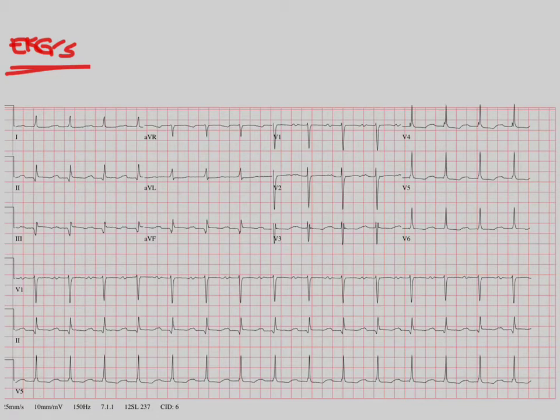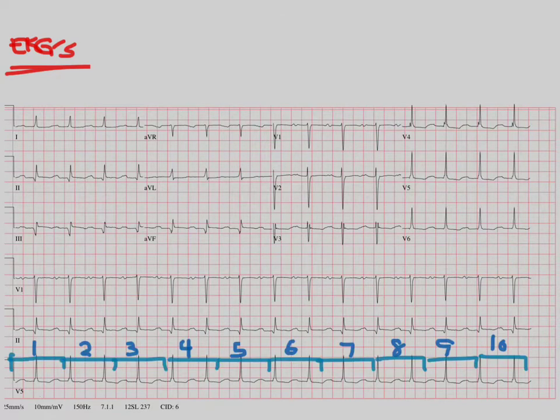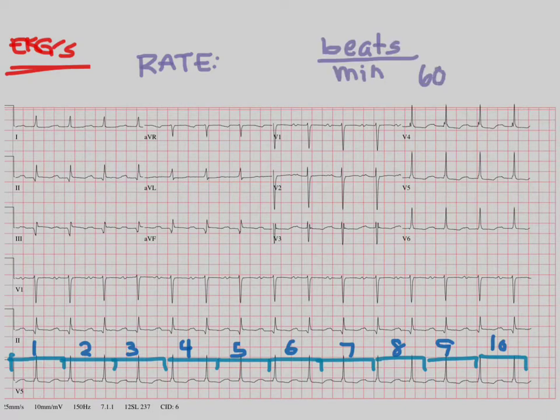If you come back to the big EKG here, you would see that if we break it up into several five-block one-second segments, we would have 10 of them. So an entire EKG is 10 seconds total. Now we're ready to look at the first thing we want to measure on an EKG, and that's the rate. Rate is measured in beats per minute, and a minute is 60 seconds. We know this EKG is 10 seconds in length, so to get a minute we would have to have six of these. One way to calculate the rate is to count how many beats are in this EKG and multiply by six.